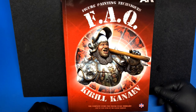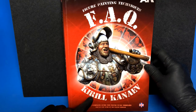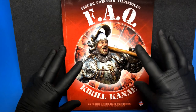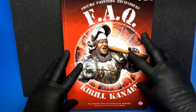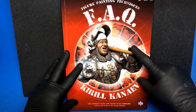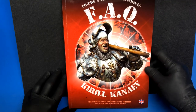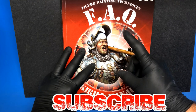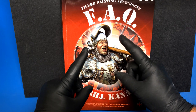And there you have it, friends — my review on the fantastic Figure Painting Techniques by Kirill Kanayev. I would definitely recommend this book. This will be my go-to book from now on when I'm looking to source or reference different ways of painting figures, and I would suggest you take a look and possibly pick this up. It's not cheap — it's a very thick book — but in my opinion, well worth the money. If you like what I'm doing here, please consider subscribing, hit the bell notification below, and like and share this video with others in this great modeling community.